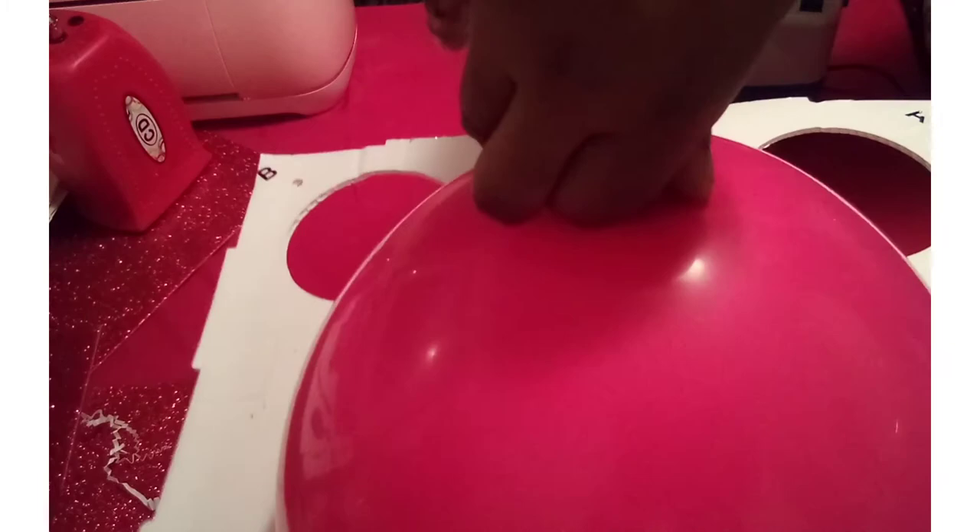Take our tennis sizer and put the balloon down, try to get it centered, and just let the air out until it can basically push through. Do the same thing with the next balloon while holding on to the first one. Let me demonstrate the proper way to tie your balloons.